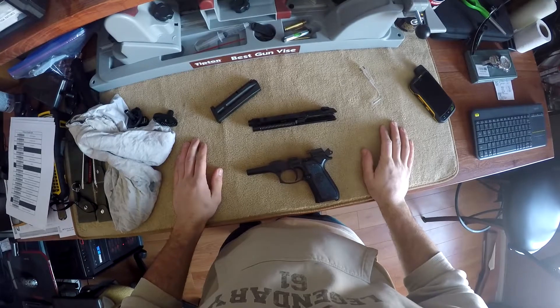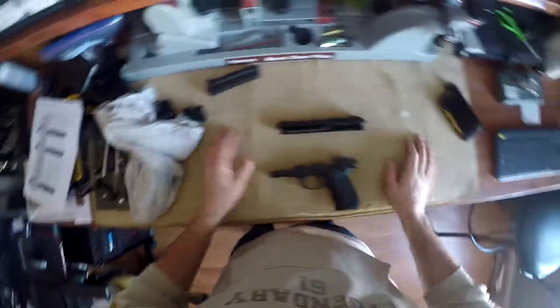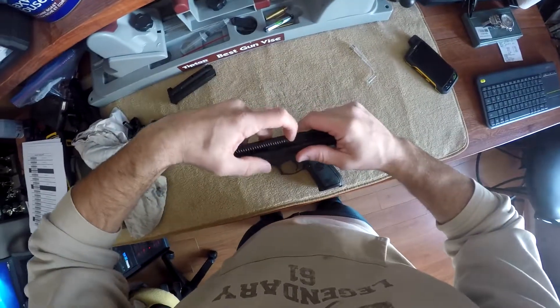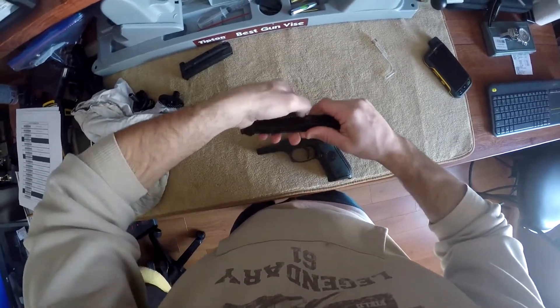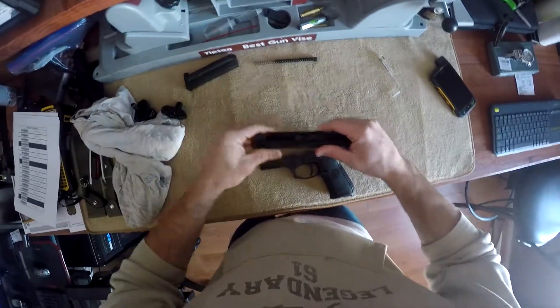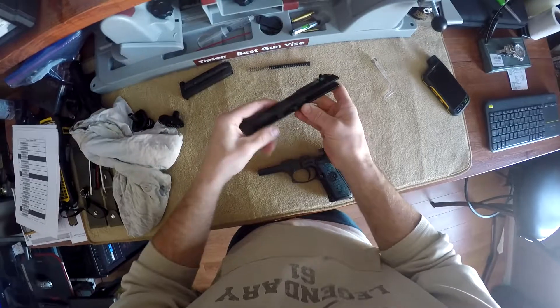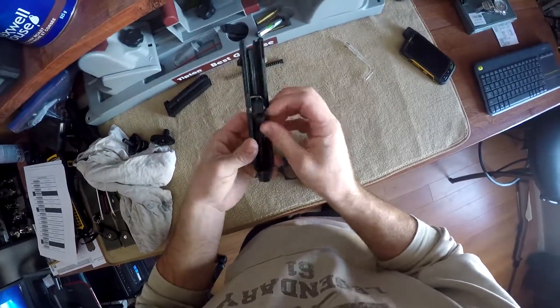Very simple to clean it — this is probably one of the easiest pistols I've ever owned to clean. From here, you decompress your spring. As you see the motion, it slides in and out. We can move this aside — that's free. From this point on, push down. That's all it is. Very simple.